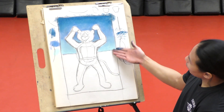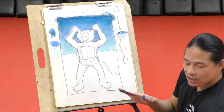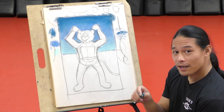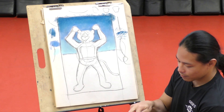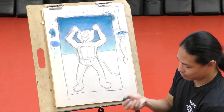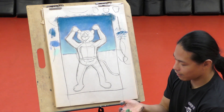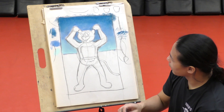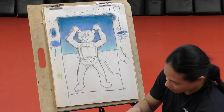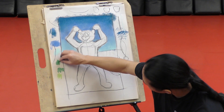Now we're going to do the same thing with the ground. I'm going to make them on grass. I'm going to use green. This is our first class, we don't have to go crazy. So find a medium green, a light green, and a dark green. So let's see what I got - here's my light, here's my medium, here's my dark.